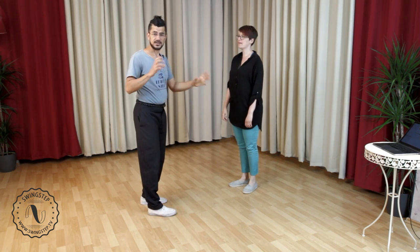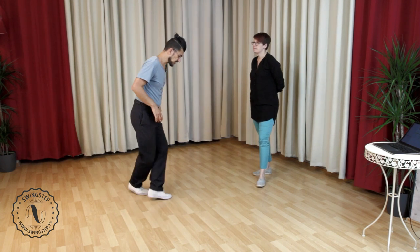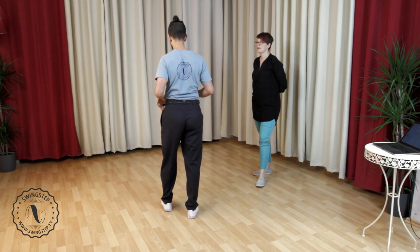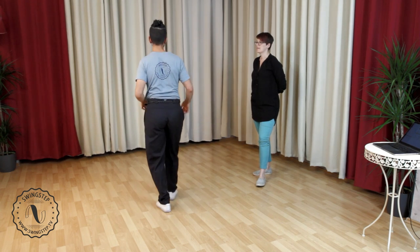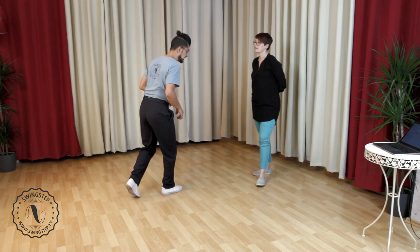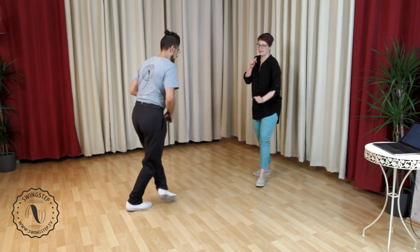Now in the classic footwork, leaders, we have left and left, right and right. Let's remind ourselves about this one anyway. So we have left and left, pulling the right back forward. Five, six, seven, eight — left and left and right and right. Let's do it one more time. Five, six, seven, eight — left and left and right and right.